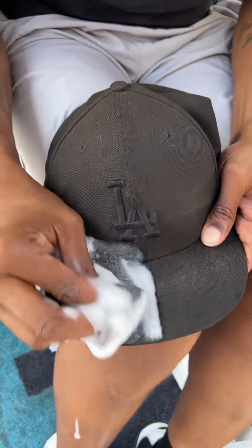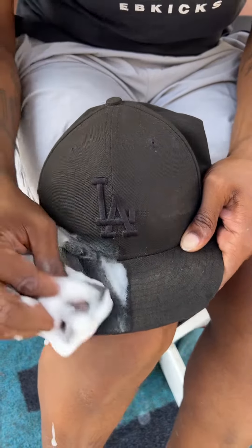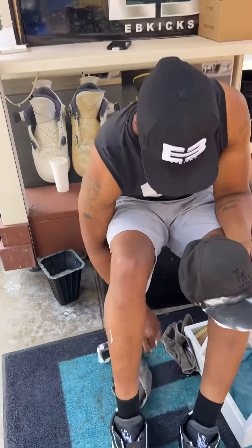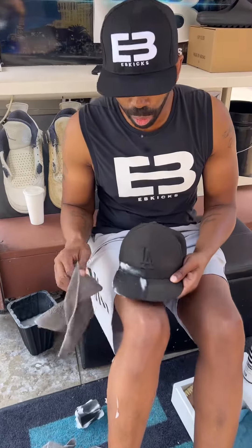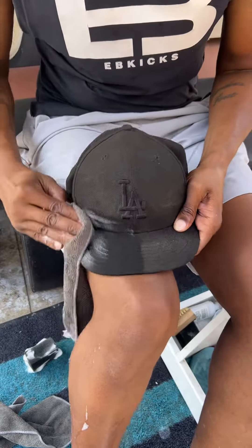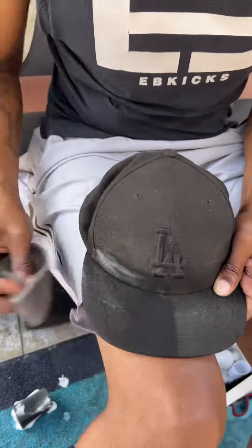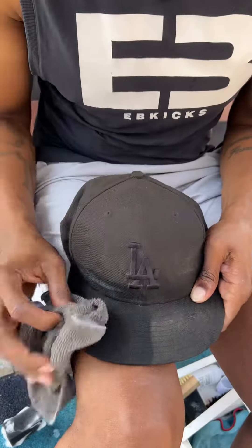It's very easy and quick — you just go right over it just like what I'm doing right here. Then after you do that, you're just gonna take your microfiber towel. Try to use a dry one of course, and you're gonna wipe it. As you wipe like this, you can already start to see the huge difference. All you got to do is wipe it thoroughly.